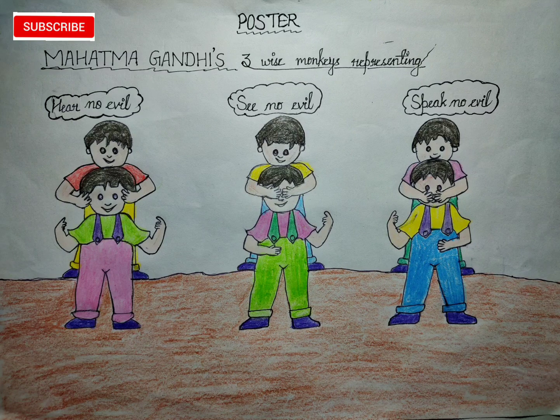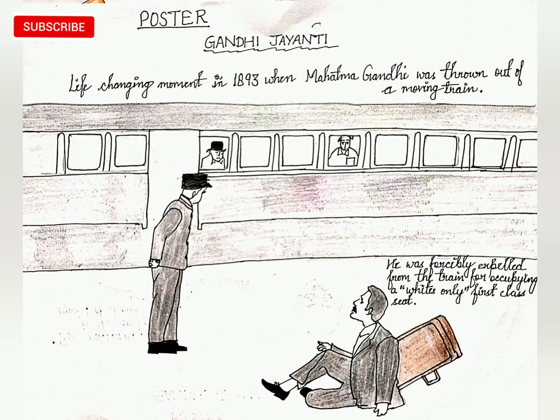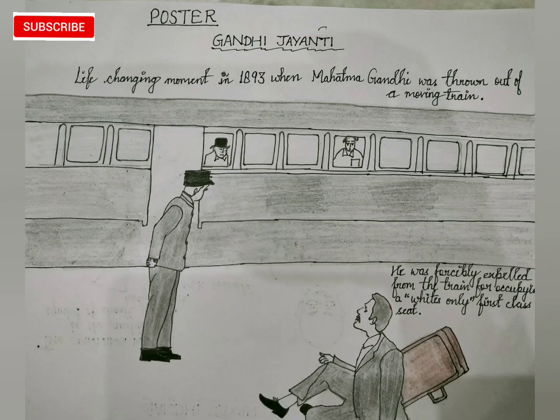In the second picture, I presented the incident of 1893 when Mahatma Gandhi was thrown out of a moving train. That incident was a life-changing moment for Gandhiji. This is a good idea you can represent as well.